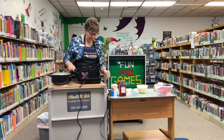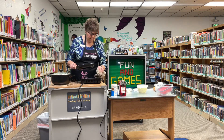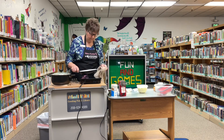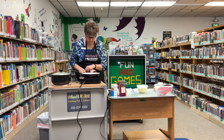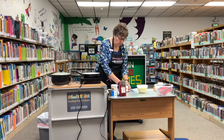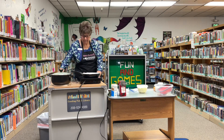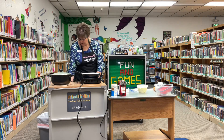Now we're going to take a saucepan and I'm going to add four tablespoons of butter. Let that melt.